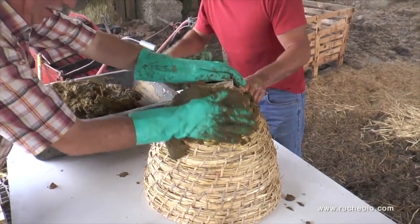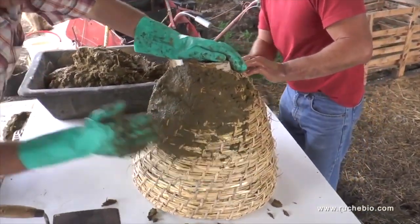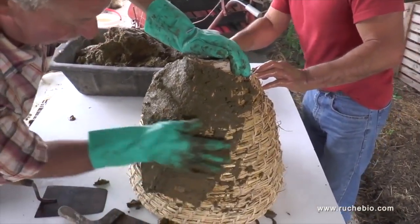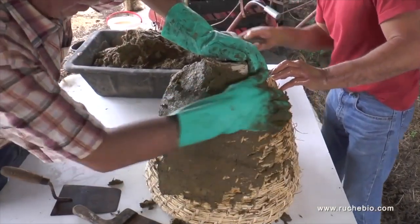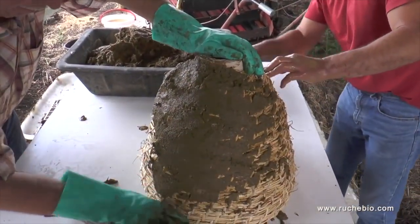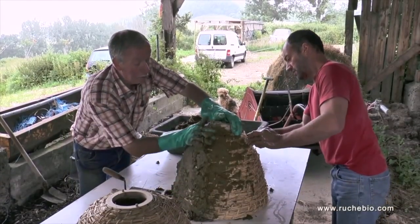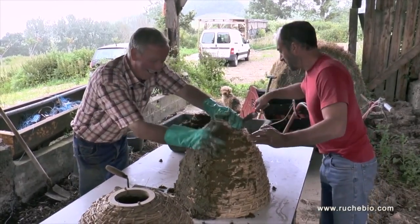You can see Joelle here getting a good thick plaster on initially, and Olivier is tidying up afterwards, getting a nice smooth finish. It's worth mentioning that you probably don't need to be a professional to do a good job.